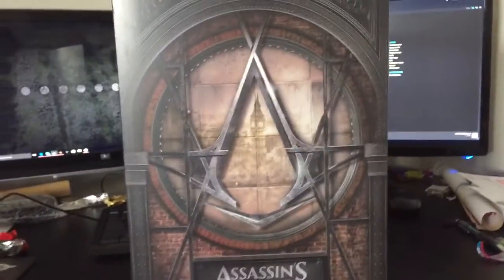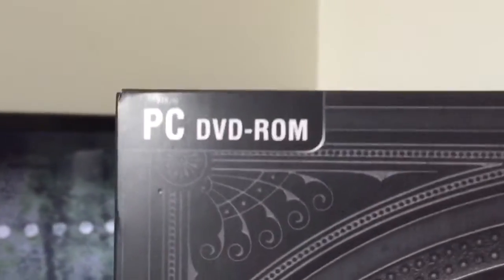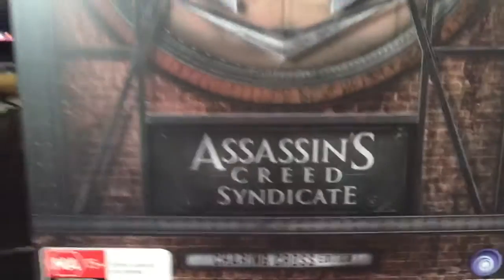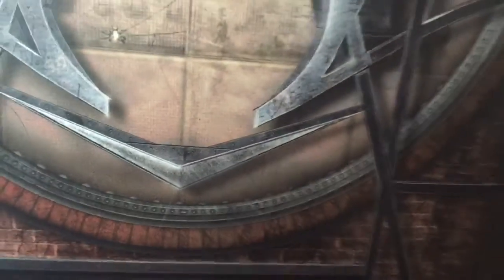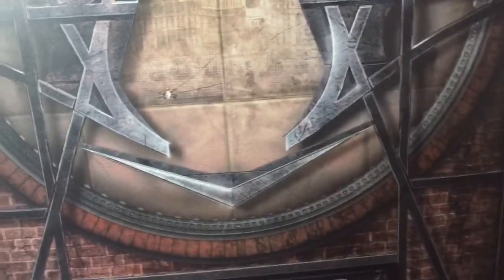Hey guys, welcome to an unboxing video. My name is Mr. Payton and today we'll be unboxing the PC version of Assassin's Creed Syndicate: The Triumph Cross Edition, an EB Games Exclusive. I scored it for $57 on the Boxing Day Sale, but it was originally $140.